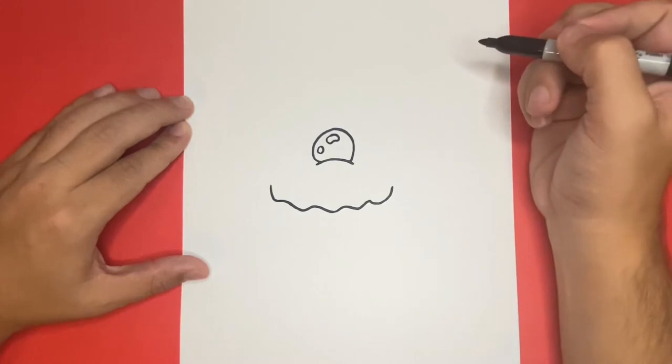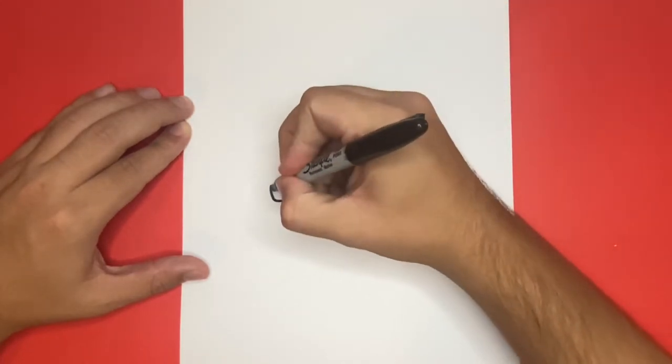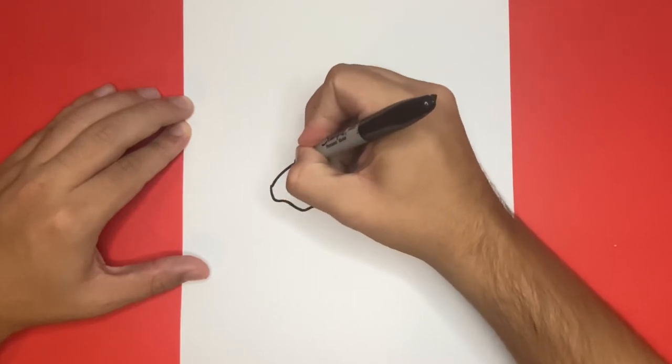So now on the left and right hand side of the line that we just drew, we have two endpoints. Let's go ahead and connect these two endpoints, beginning on the left hand side, to the shape right above.